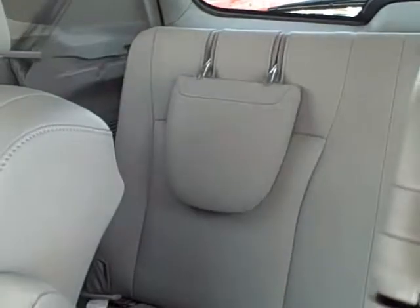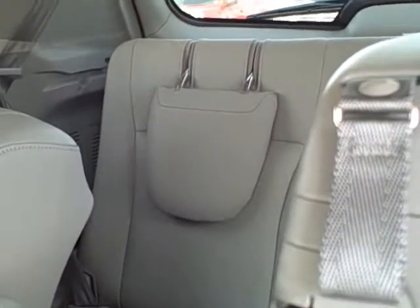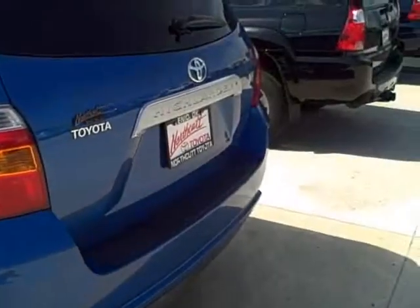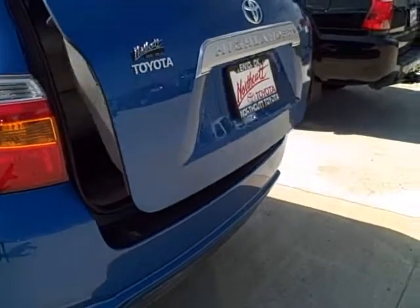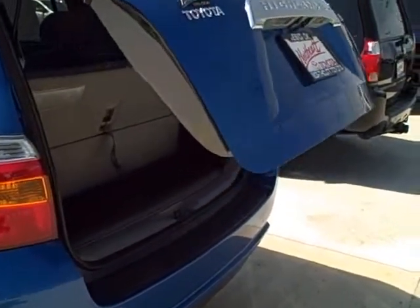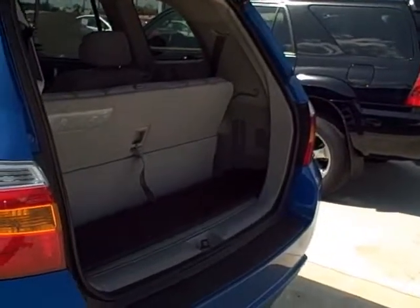With those headrests that you see right there, those go up and down — right now they are in the down position but I will put them up. The back hatch, just press the controller on your key fob here and it automatically comes up and down, and that will only go up and down when the vehicle is not running. This is a safety feature.